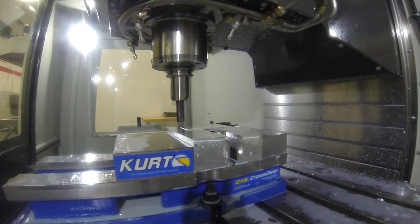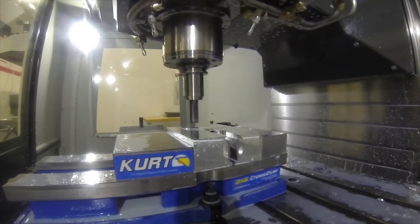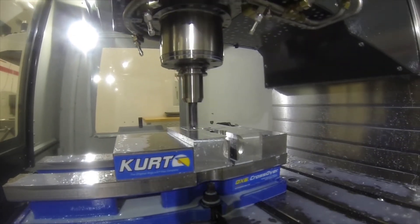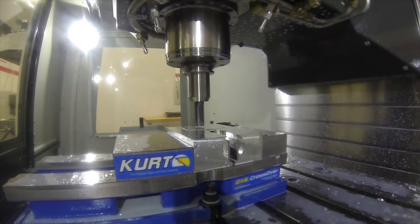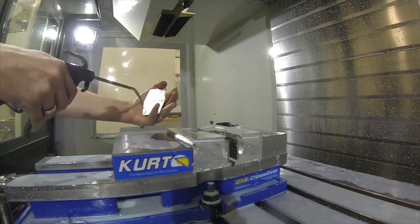Once I started the wings, I realized that I had a lot of chatter doing the backside, so I machined a set of soft jaws to hold that and reduce the chatter down, and I'm getting a better surface finish on them.